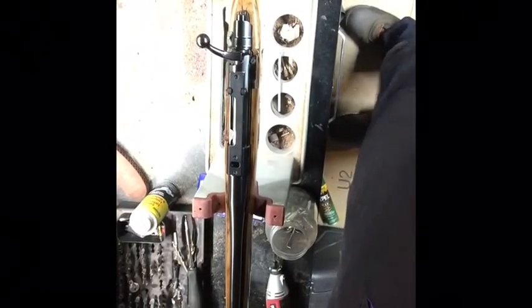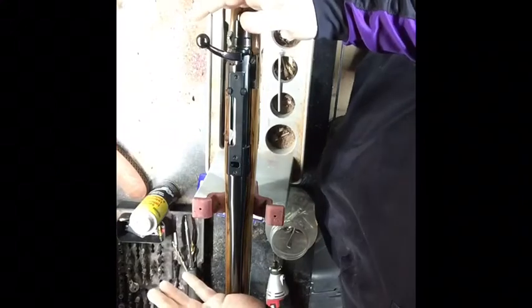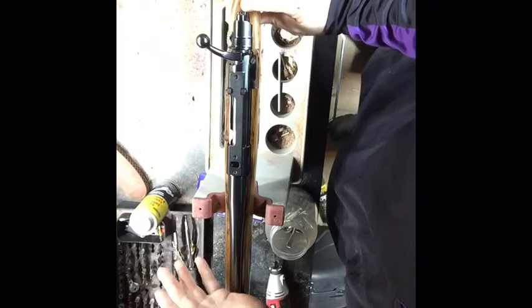Hey guys, it's Eric with Midgard Arms again. I'm going to give you a quick little how-to. I've got my 7 mag and I've got a pillar bed glued and epoxied in the back here. That's a Mauser action.